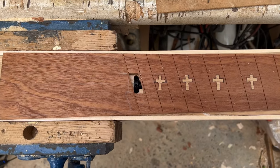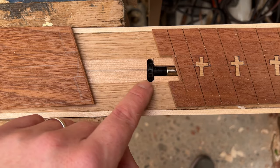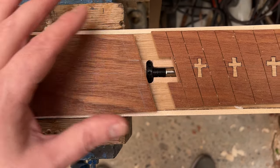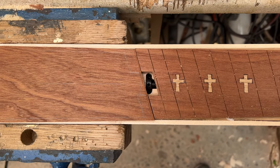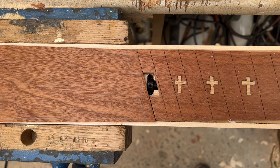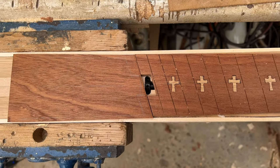It's going to look a little bit like that. The maple that's underneath - I'm just painting that black inside that hole, so all you're going to see is a nice black section running in line with all of those frets. I think that'll look really rather nice.